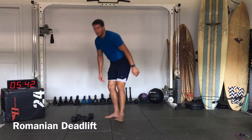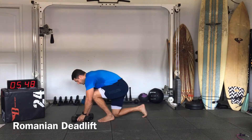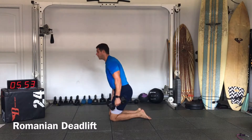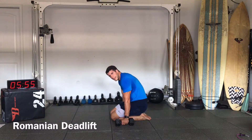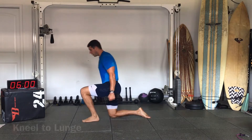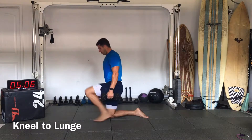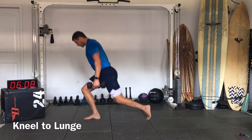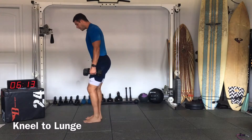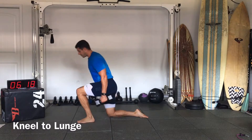Romanian deadlift done. Now kneel to stand — we're in our kneeling position, we're just going to stand up with the weights in our hands. If it's too heavy you can do it without the weights. Sit on those heels, try to alternate: right forward, left forward, right back, left back.